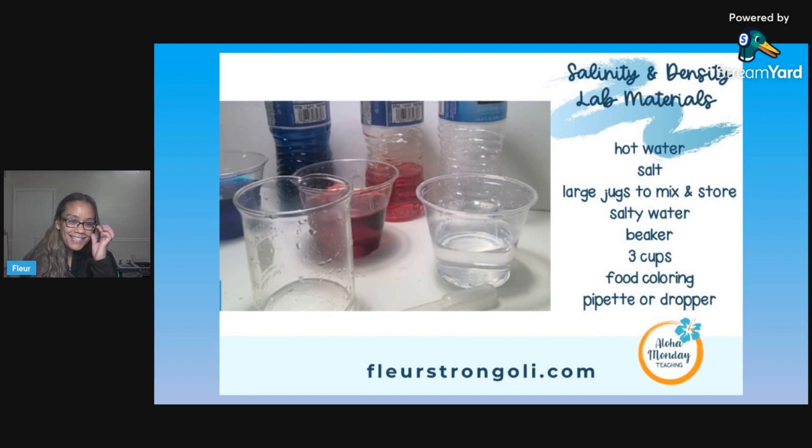This salinity and density lab is really fun. Me and my teammate did this last school year — we've done it twice now. It's a lot of fun because we made it so the kids have to guess which water has the most salinity. We don't tell them what has more salt. They have to figure it out, which helps them understand how salinity and density are related.